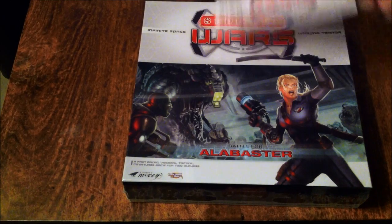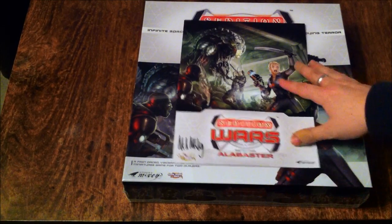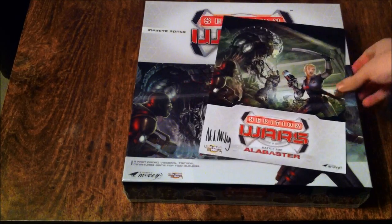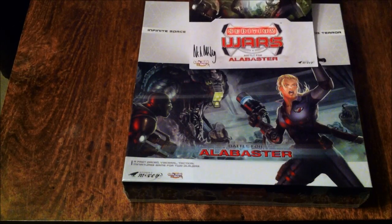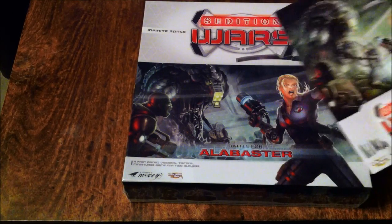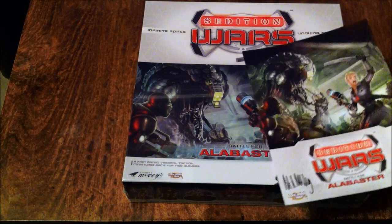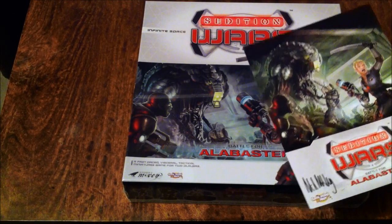Then we've got the signed lithograph — a Mike McVeigh signature, always handy. It's basically a print of the front image of the box, quite nice. It actually carries on a bit further, you've got the top of the head and all that kind of thing. Very, very nice.